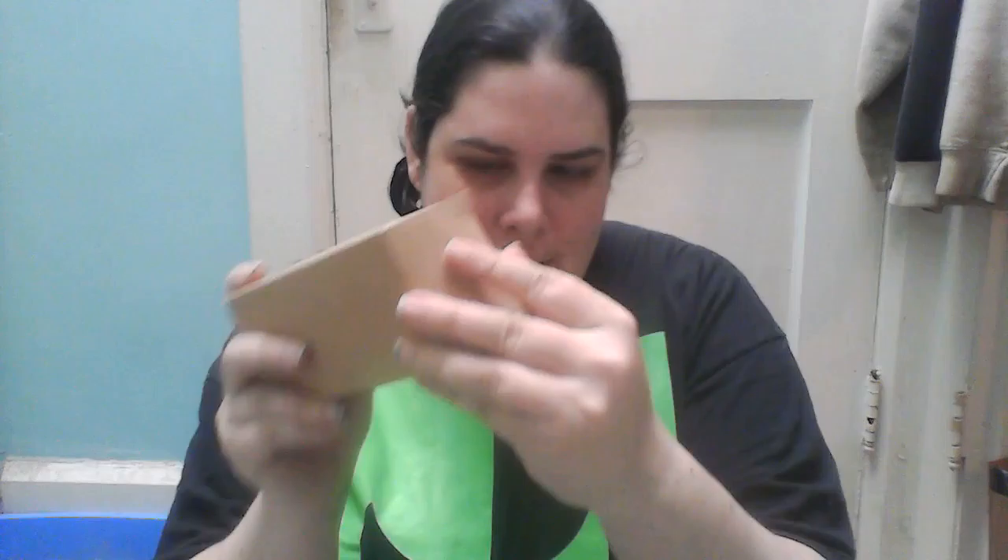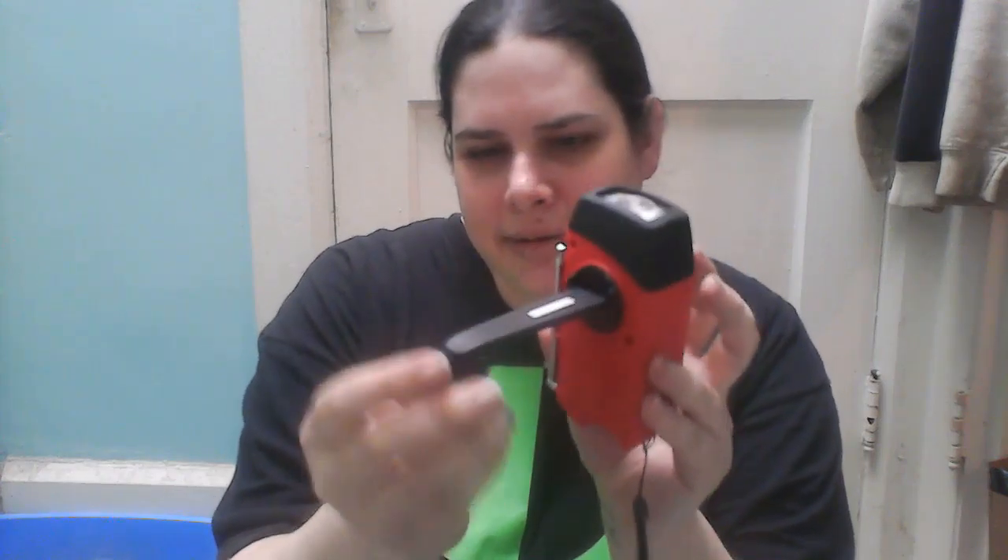I have not even looked at it yet. I haven't opened it yet. You're seeing me open it now. First thing I see is a bunch of cords, a USB cord, a USB adapter, and some other parts. Oh, that's cool. Much smaller than what I thought but pretty awesome.